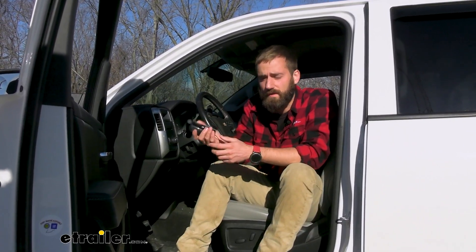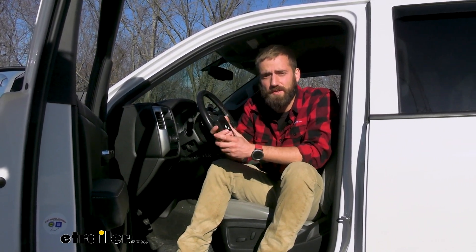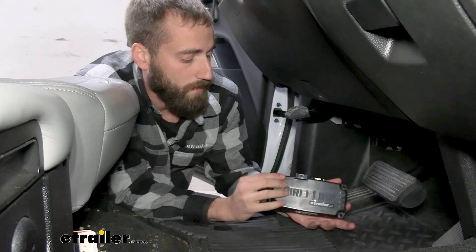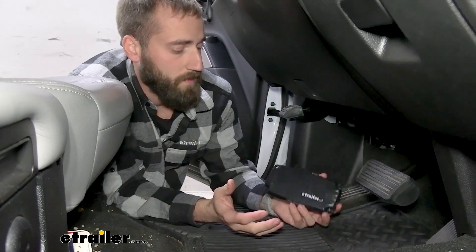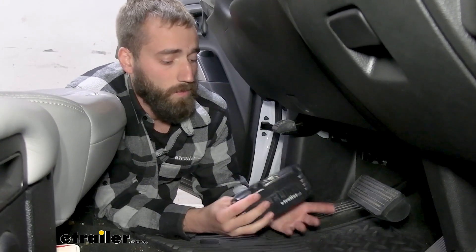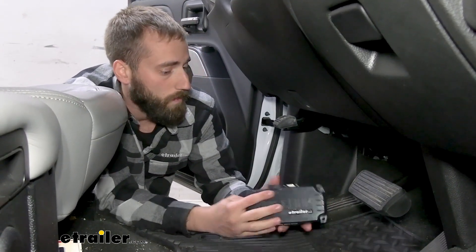Now we've gone over some of the features of our Direct Link. Let's go ahead and show you how we installed it. For the first step of our installation, we're going to need to find a good spot for our control module to sit. Typically with these kinds of brake controllers and other similar ones like the RedArc TowPro Elite or Liberty,